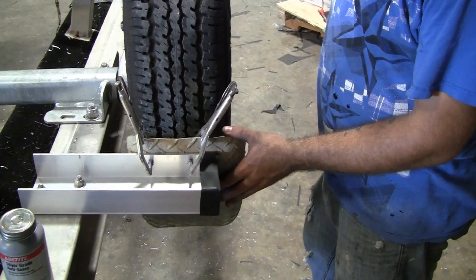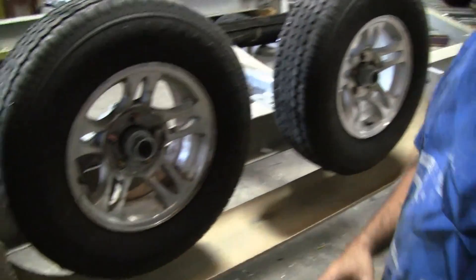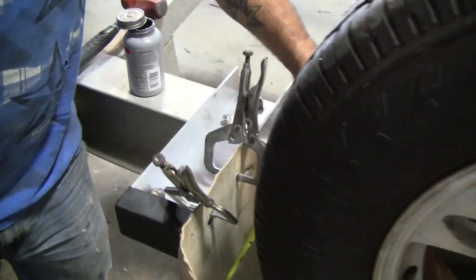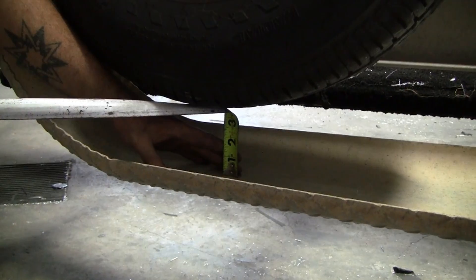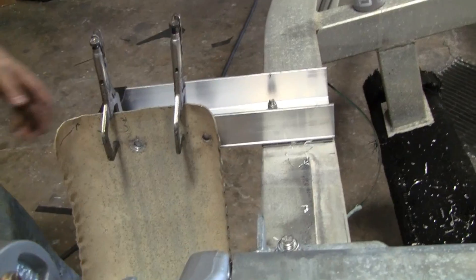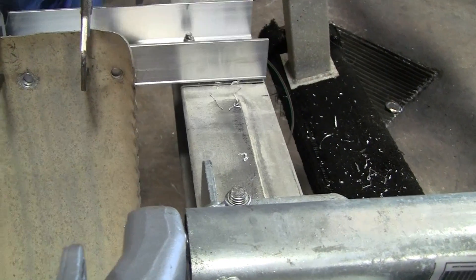For this conversion, we are reusing the original fenders. It's a good idea to mock up your wheels and put a lug nut to keep them tight, so that you can figure out where the fender placement is going to be. Measure in between your frame and the edge of your fender, making sure that your fender is straight at the top and the bottom. With these torsion axles, you want to have at least 3 1/2 to 4 inches of space between the tire and the fender. Once you've decided where your fender needs to be, make sure it's secured in place tightly and that all measurements between the frame and fender are even on top and bottom.